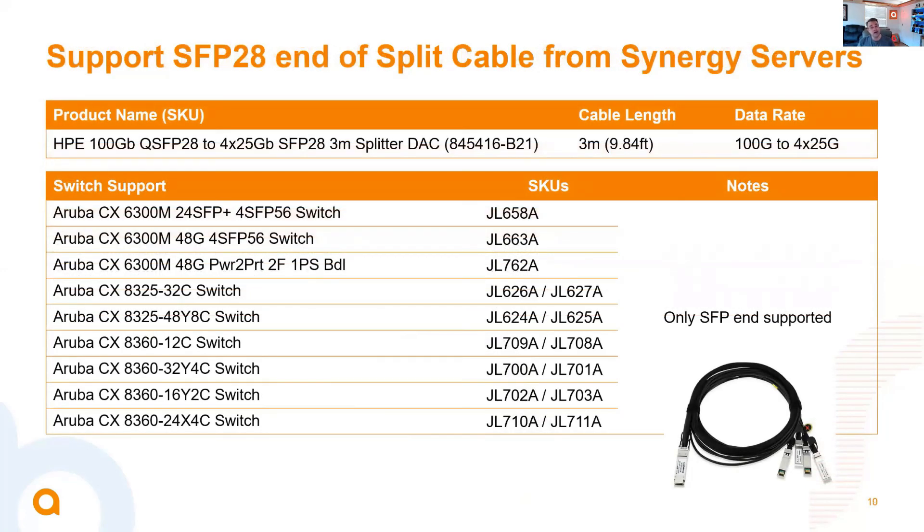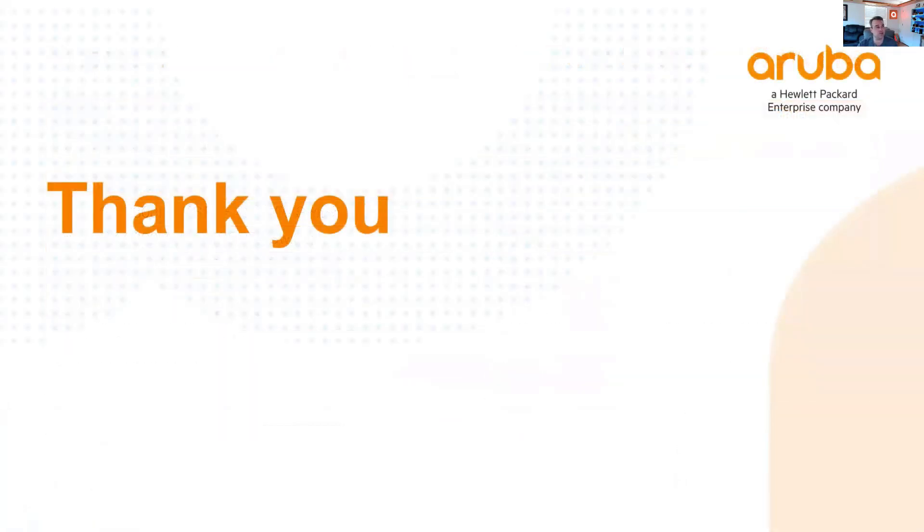We've also added support for another HIT splitter cable. This is a QSFP 100-gig to 4-by-25-gig splitter DAC, 3 meters, SKU 845416-B21. We've enabled this on the 8325 series, the 8360 series, as well as the SFP end on the 6300 series. And that was a quick update for the optics changes that came with 10.8.